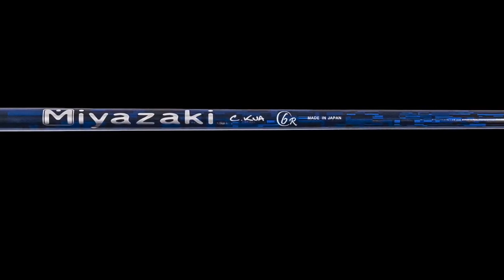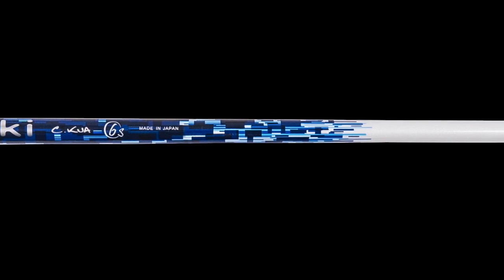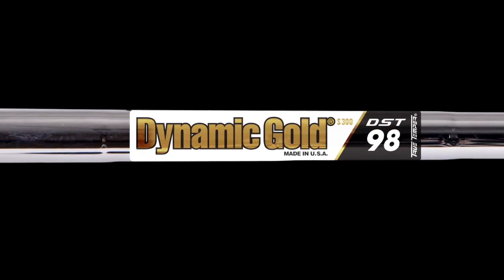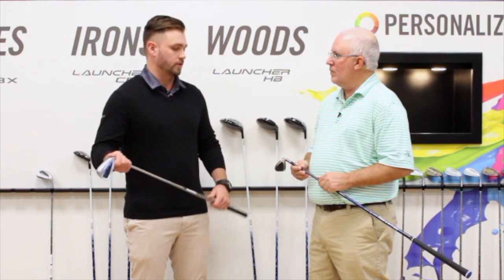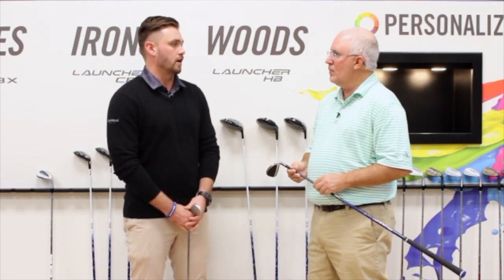Very similar to what we have with the woods, we have a Miyazaki C-Kua iron shaft — it has T1100 carbon fiber and a very low torque design, fitting the golfer who needs something a little lighter and usually plays graphite to help get the ball in the air. For steel, we co-designed the Dynamic Gold DST-98, which is a high balance point offering — moving weight more towards the hands allows a golfer to swing with the same effort but generate more clubhead speed. It's a lightweight 98-gram option for the golfer who still wants to play steel but needs something lighter.